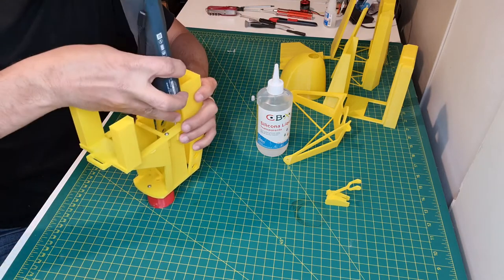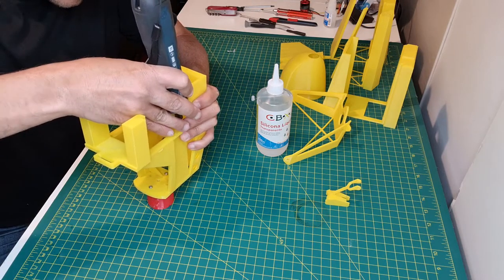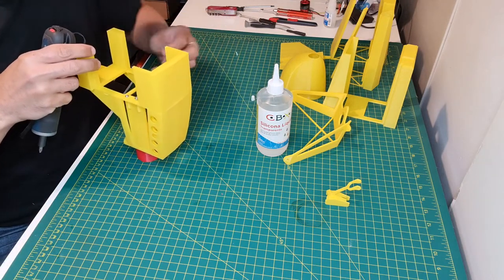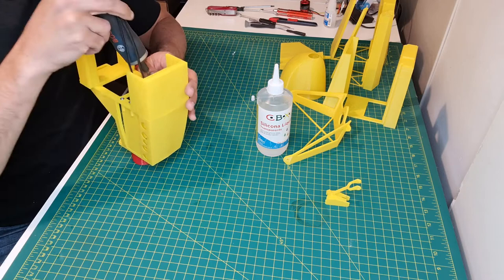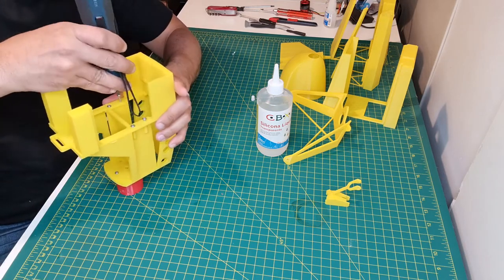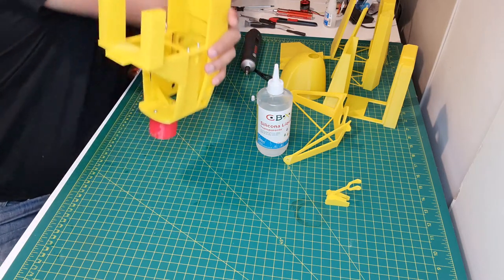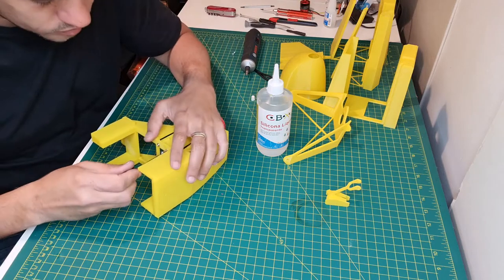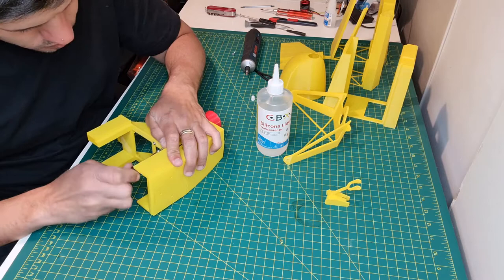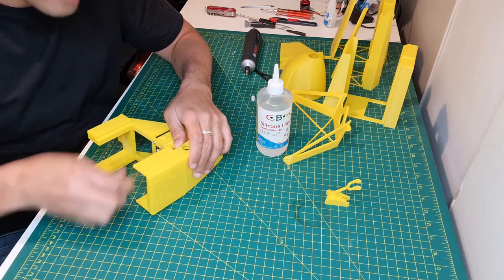I'm using four screws — that's a lot. So, this one here, and this is another screwdriver. Okay, that's better.